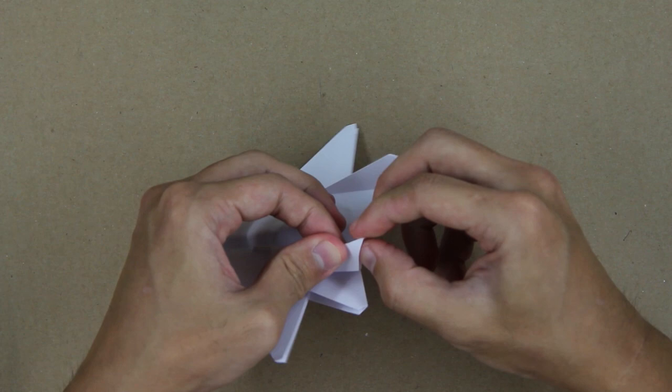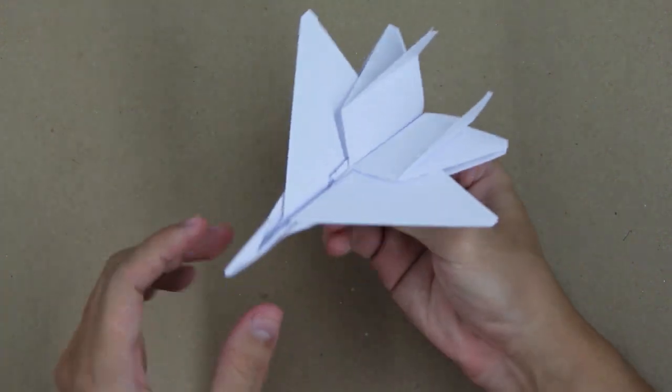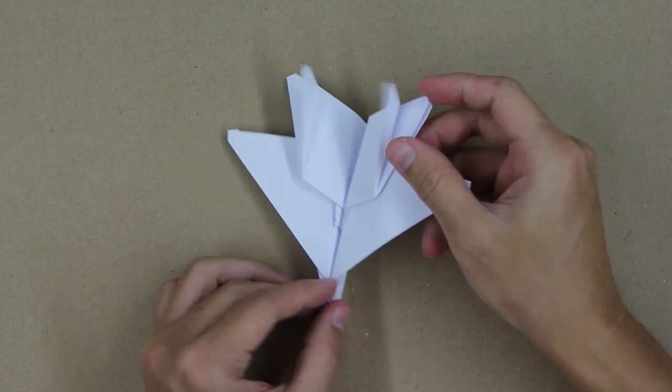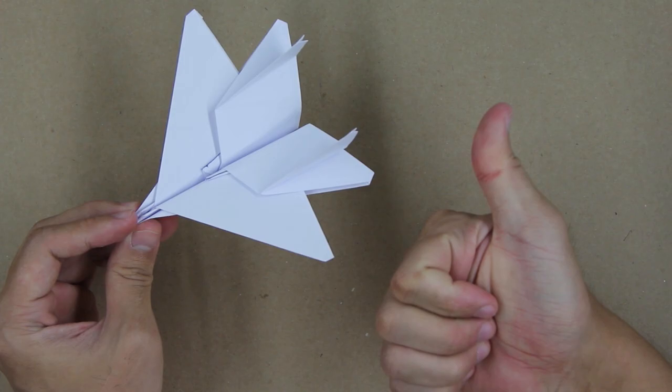If you liked the video, please do not forget to click the like button. To follow my origami, subscribe to my channel. And if you want to know about my next projects, don't forget to like my Facebook page — the link is facebook.com/TadashiOrigami. Thanks for watching this video. See you, bye-bye.